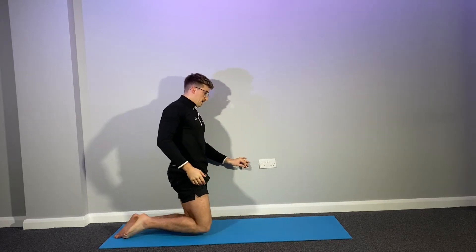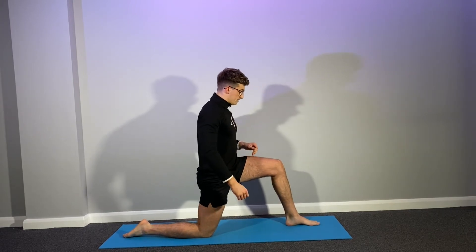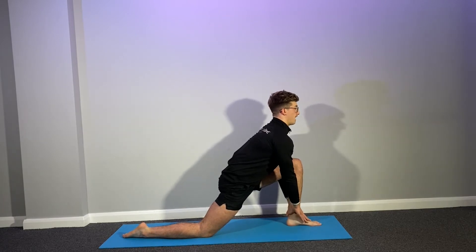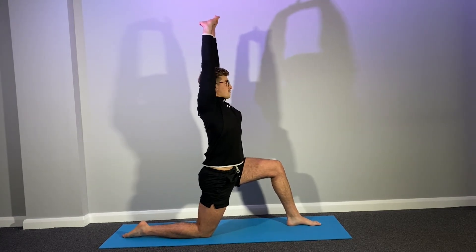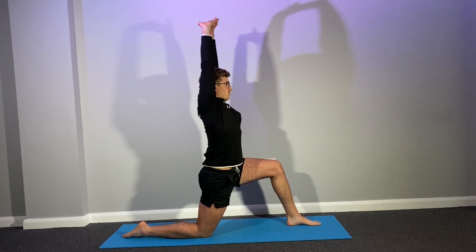Now slowly swap legs. So again, left foot forward, right foot back. And we're just going to come to touch our ankle. We're going to hold again for ten seconds. Now perfect. As we come up slowly again, hands together interlocking and stretch up. And again hold for ten. Making sure that we're breathing. Perfect. Slowly come up.